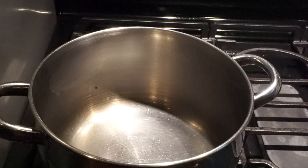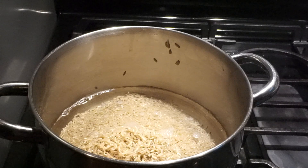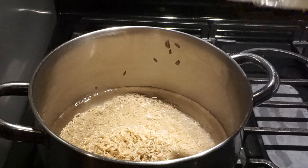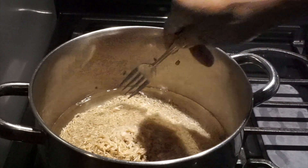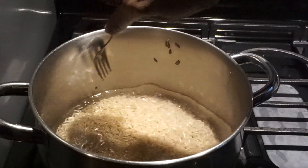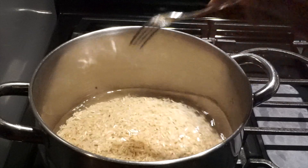Hello guys, how are you doing today? I'm going to do a vegetable stir-fry, like a Chinese vegetable stir-fry, and I'm going to serve it with rice. I'm cooking some brown rice — I have two cups of brown rice here that I washed. I'm gonna add some salt, that's it. We're gonna let this simmer until it's cooked and fluffy.